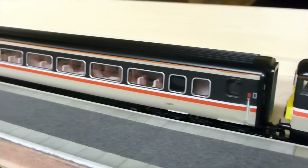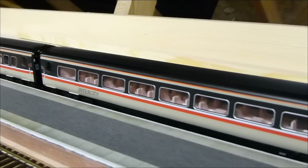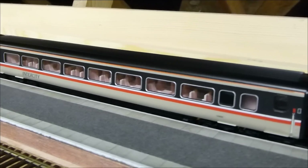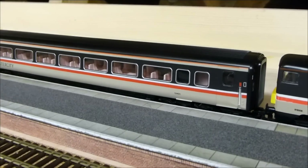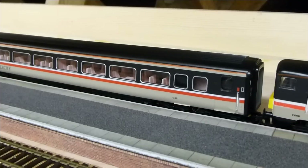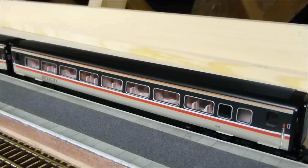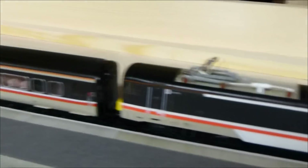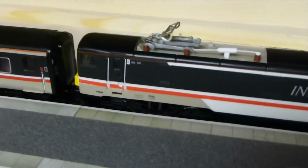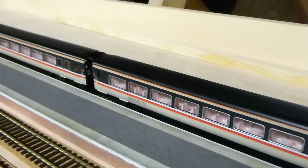It goes with the Mark IV Hornby coaching stock which you'll see go past shortly. I've managed to get a seven coach rake onto platform six of Dean Park Station — four standard opens, a buffet, two first open coaches, plus I've got the Mark IV DVT at the back. I've hunted these down on eBay along with my own stock. I've also got four of these Class 91s collected, some of them named; this one is not named — it's 91008 in its unnamed form.